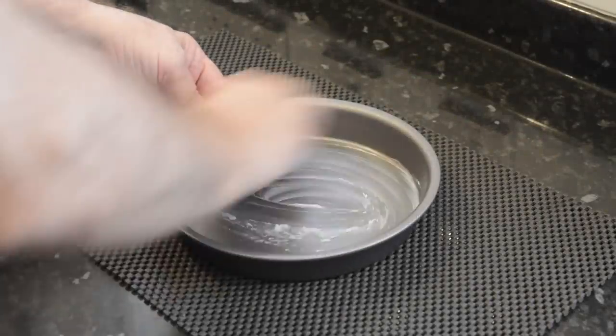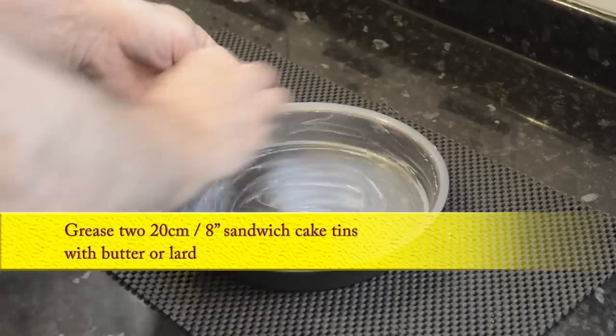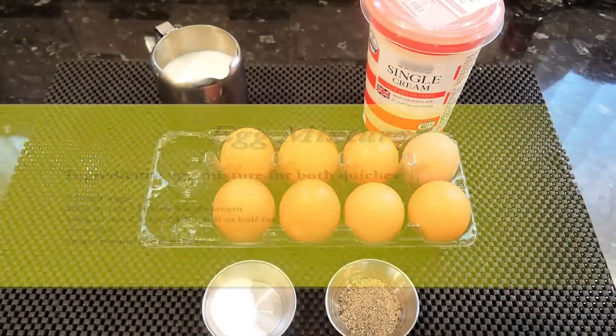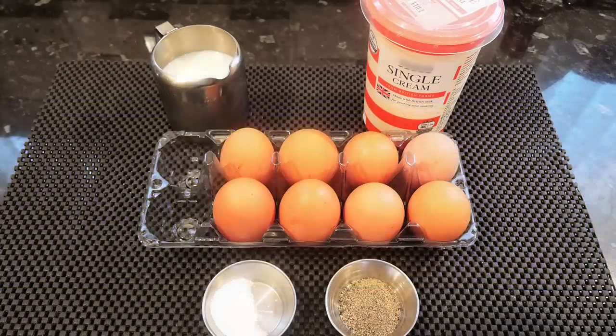For this recipe I'll be greasing two 20cm — that's 8 inch — sandwich cake tins with butter or lard. I'm using lard for mine. Obviously if you're only making one quiche you only need one tin. Right, onto the egg mixture. And once again I'm making enough for two quiches, so if you're only making one, half this part of the recipe too.